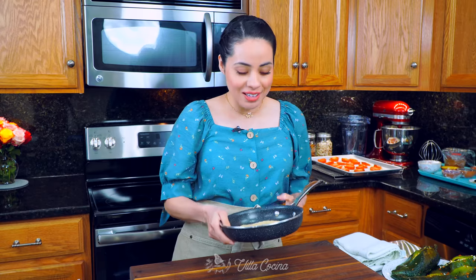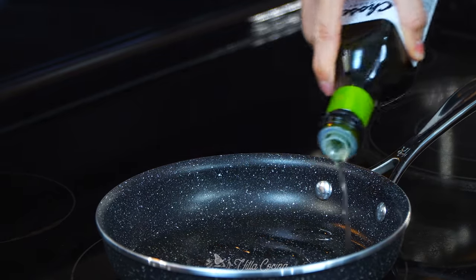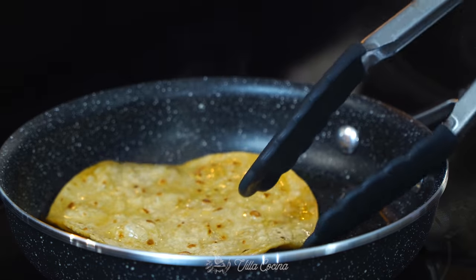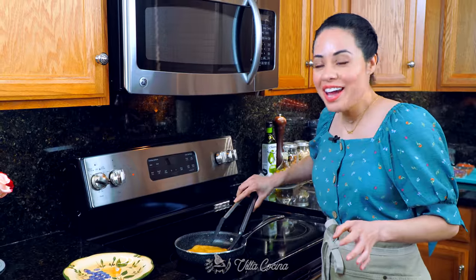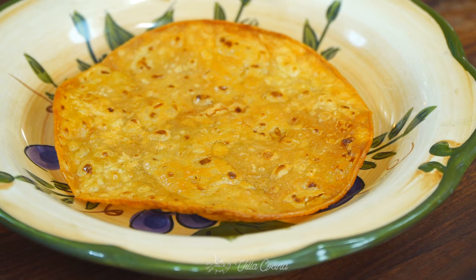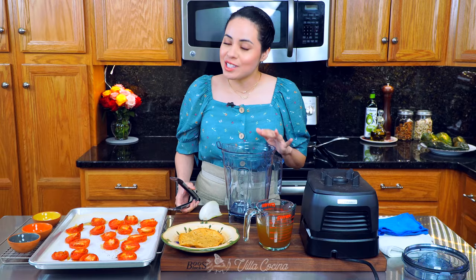The peppers are stuffed. Now grab a small pan and one corn tortilla — this is going to be our secret ingredient to make a fabulous chile relleno sauce. Place the pan over medium heat and add a generous amount of avocado oil, because we're going to pan fry the corn tortilla. The tortilla is crispy and golden brown on both sides — let's go ahead and remove it. It smells amazing. This sauce is a true treasure.